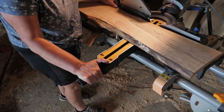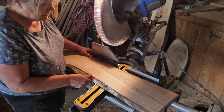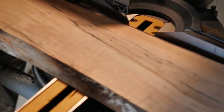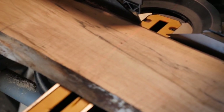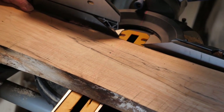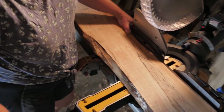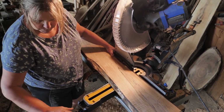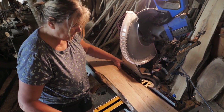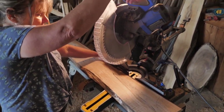You just squeeze the lever and move it. I've got my light on and I can kind of see the angle — it's nothing scientific. I didn't say you've got to do a perfect 33 or 90 degrees. I just hand-drew it. Okay, ready?